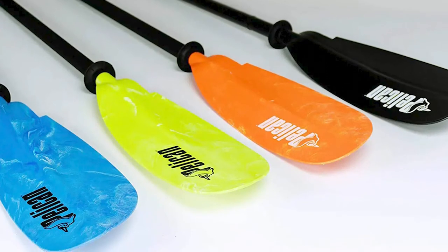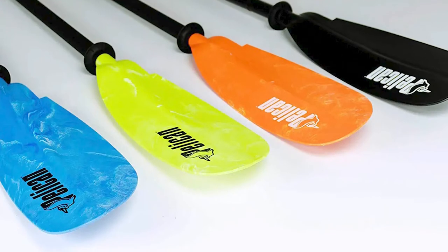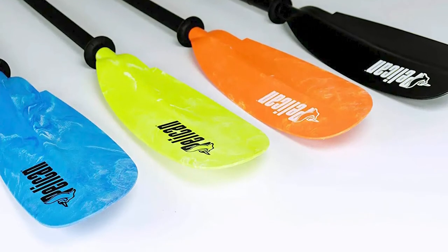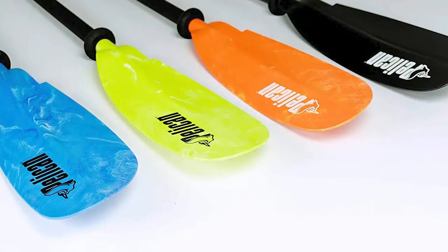This 89-inch long paddle is not too short and not too long — it is perfect for your trips on the water. The shaft goes from a rounded shape to a slightly oval shape, which serves as a reference to where you should be placing your right hand.